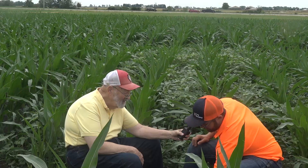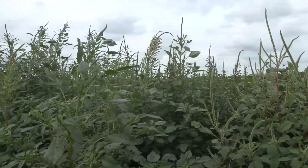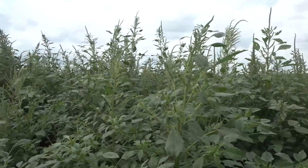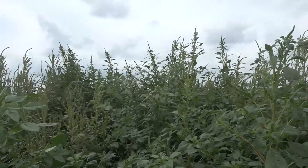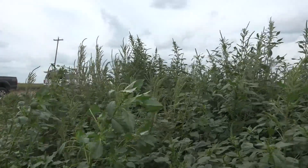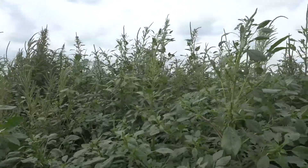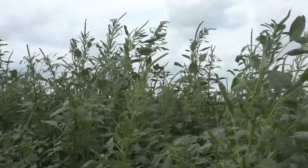Every farmer has at least heard of waterhemp. Maybe fewer have heard about my handy dandy little friend here, palmer amaranth. You can think of this as the wicked step cousin of waterhemp. Both waterhemp and palmer have an incredible ability to develop resistance to the current chemicals that we put out, and one of the ways to combat this is multiple modes of action.